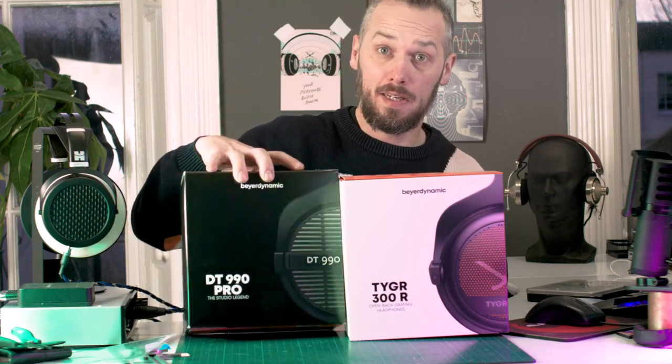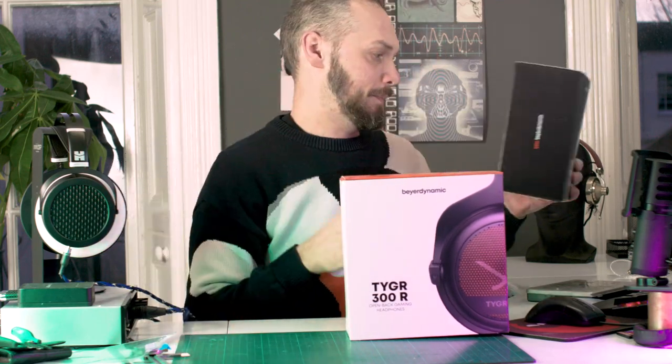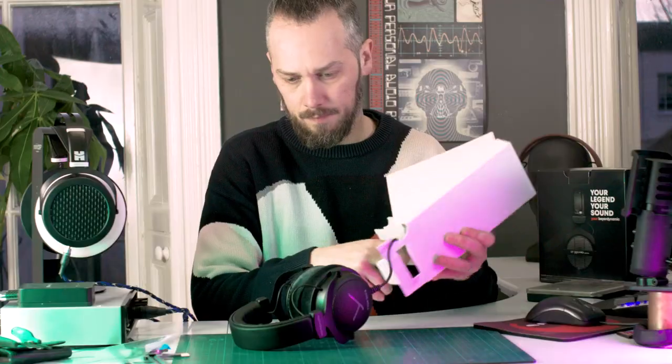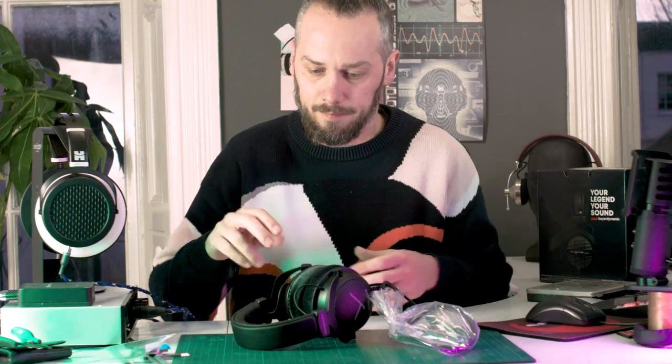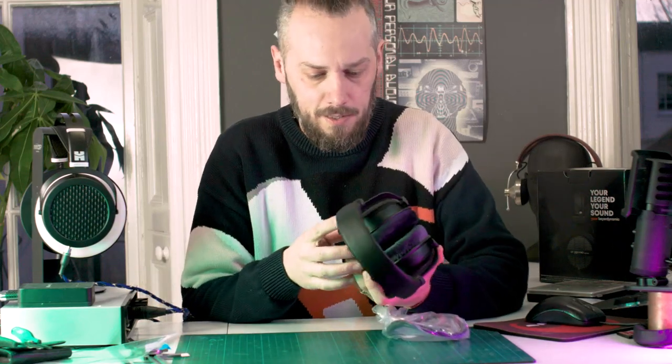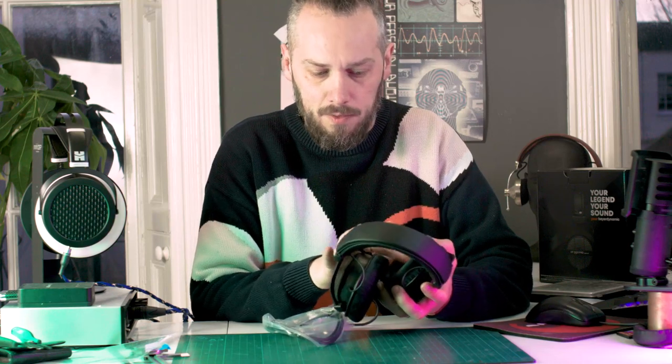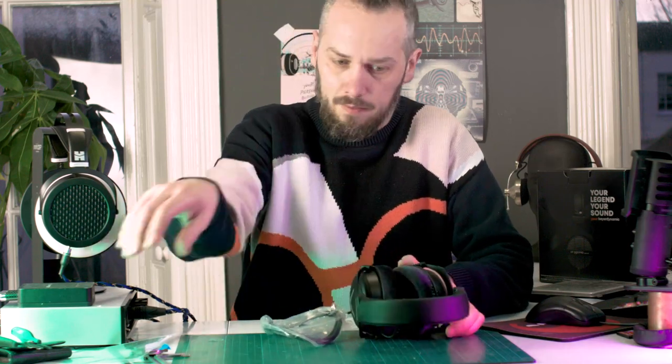This is the first time I've seen inside it. Right, so initially I can see black velour pads. Oh, it's got a different damping on the inside.